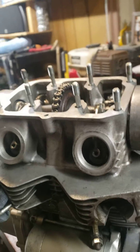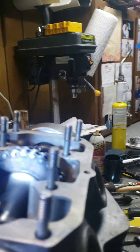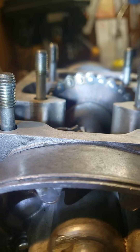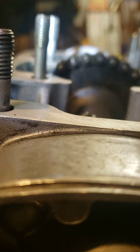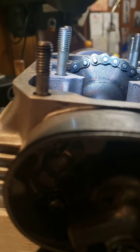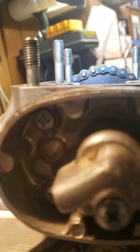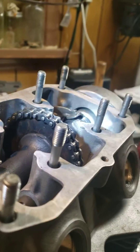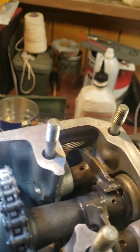If you look on the top of the cam gear, there's an O stamped in there. You want that to be directly on top — which it is. That's good. And then I've got the new masterlink in here, this one right here.